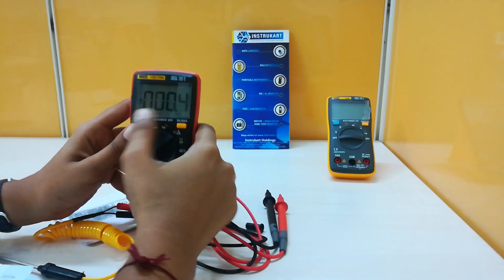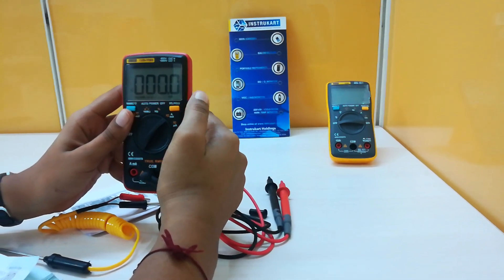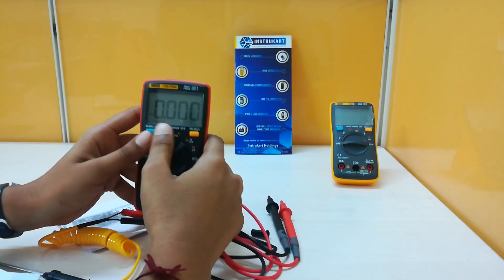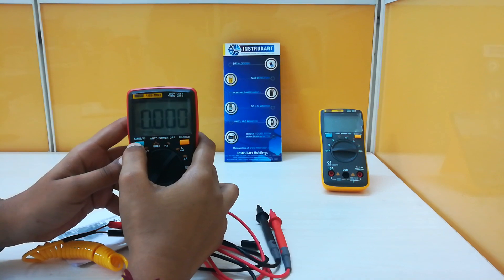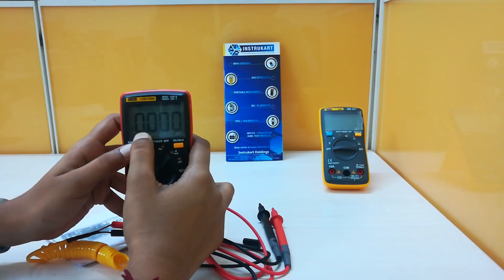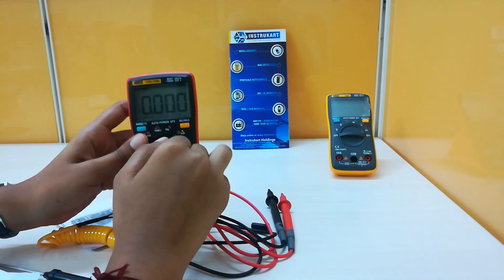This is to measure the non-line frequency, and this is to measure the current in milliamps and amperes. Now it is showing DC; we can convert into AC by pressing the select switch — now it is showing AC current. By pressing this range switch we can change the range of the current.